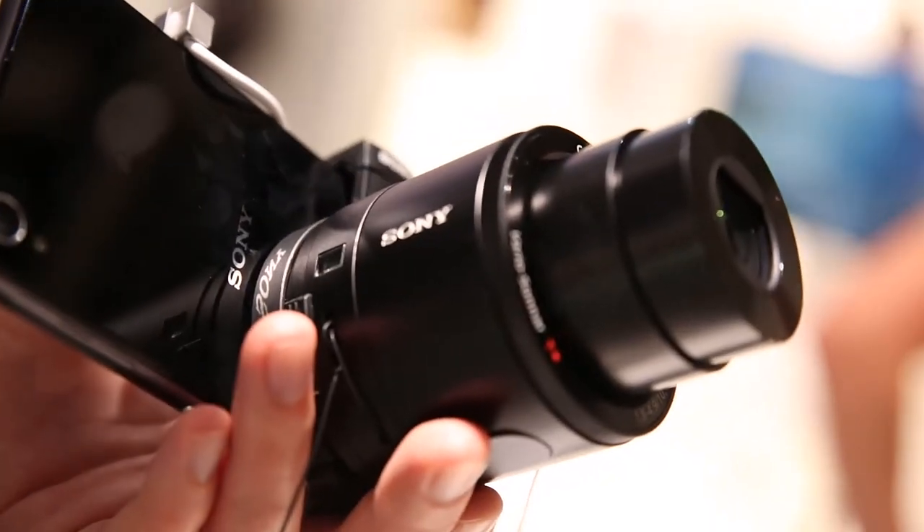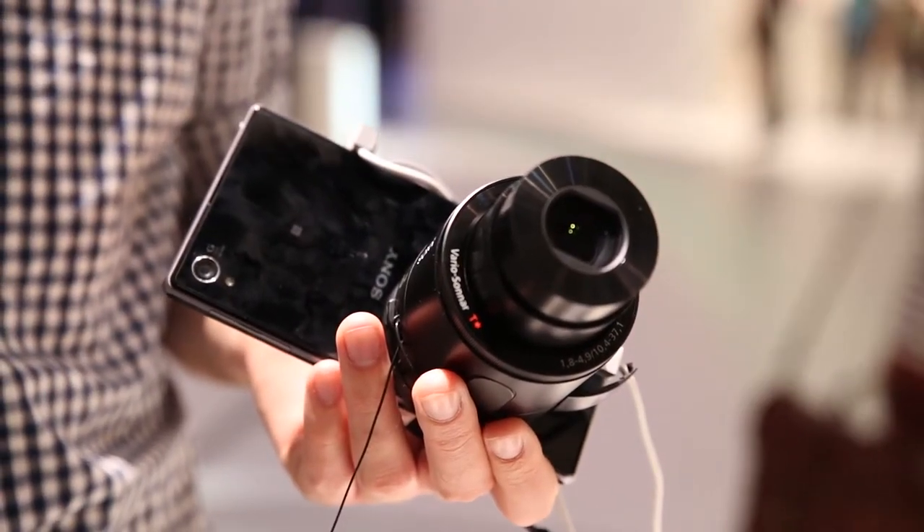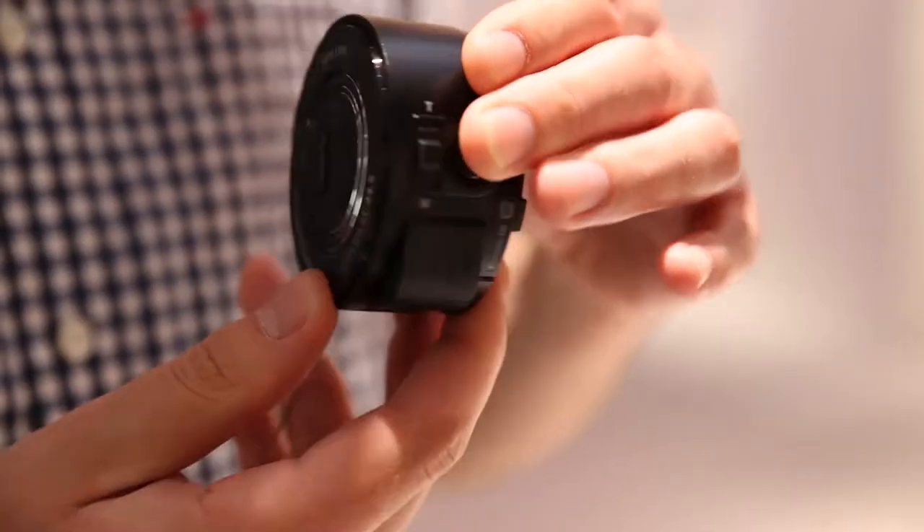The QX10 and QX100 are compatible with both iPhone and Android phones. All you need to do is download Sony's PlayMemories app from the relevant app store, and then you can get snapping straight away, so long as you connect the camera to your phone using Bluetooth or Wi-Fi. It's quite a simple process — all you need to do to physically connect the camera to the phone is use this little mount, which feels pretty sturdy, even if it is a little bit top-heavy where the lens is.